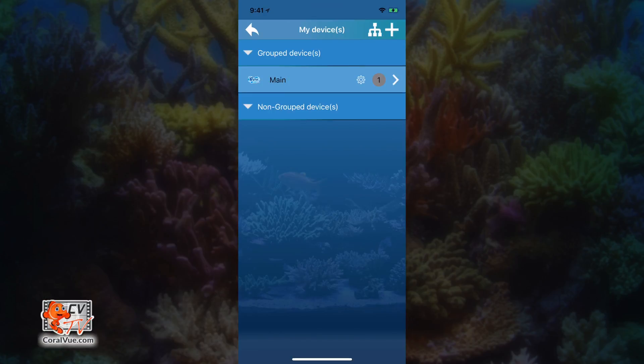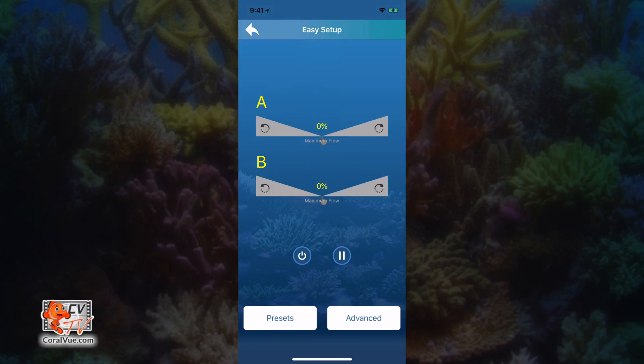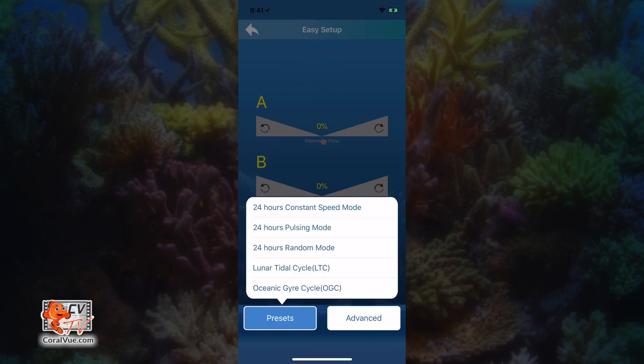Now that we're ready to program our controllers and pumps, select the controller from the non-group device, or if you have created a group, select the group number from the grouped devices section and tap on control. Welcome to the easy setup page. From this screen you can select presets, which will allow you to select and run some of the pre-programmed flow patterns that MaxSpec has created. The flow patterns provided — especially the lunar tidal cycle and the ocean gyro cycle — are some of the most intricate patterns we have encountered, and they require zero programming. Just tap on the preset and the app will do all the work for you.